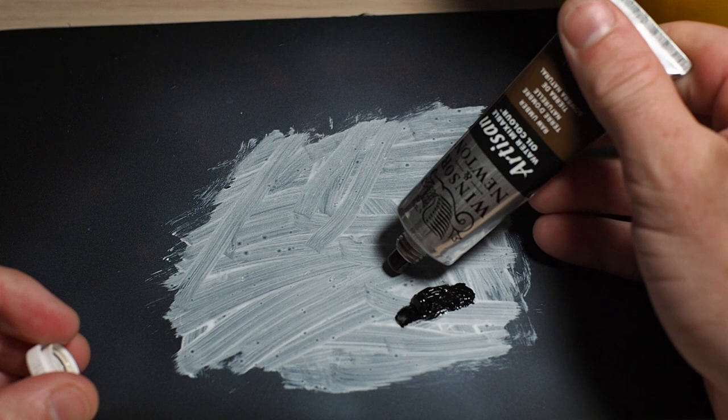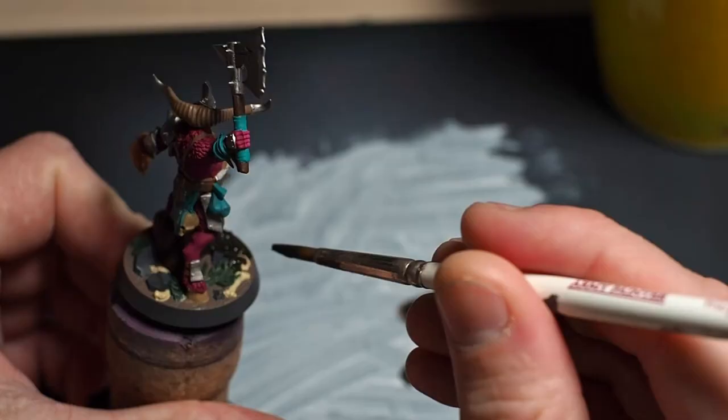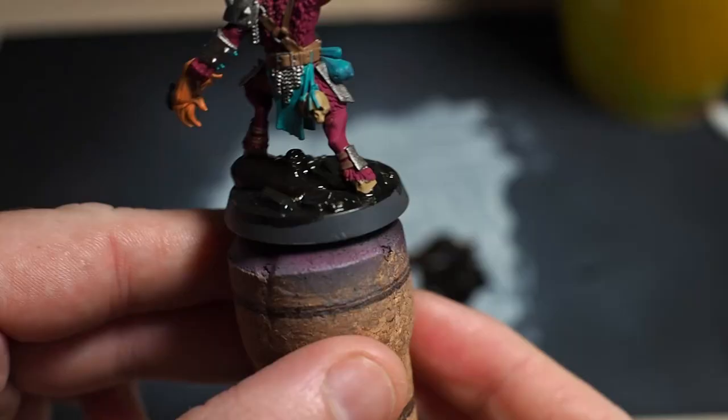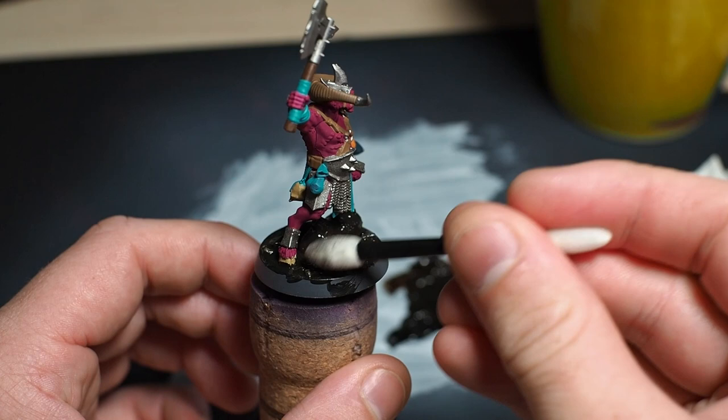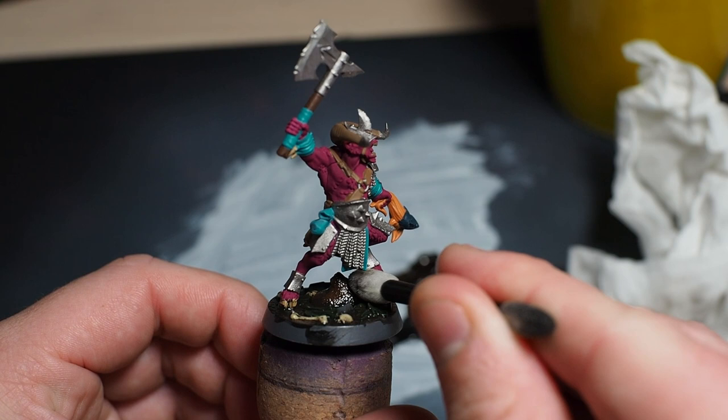To wash the base I'm taking the black and thinning it down a long way to a wash consistency, then basically covering the entire base with this wash. I got a bit nervous because the wash pretty much entirely covered the paint job underneath it, but then I took my foam sticks and somewhat magically it pulled off the wash from the raised areas — not bad for a first go.